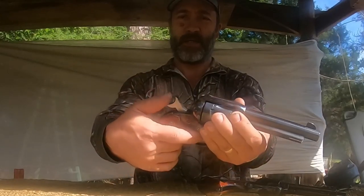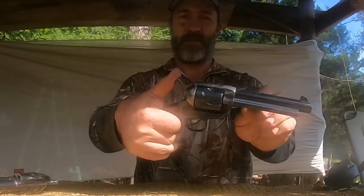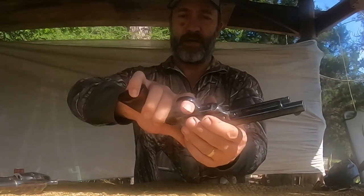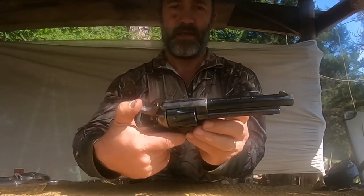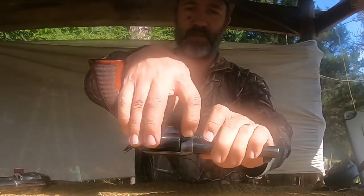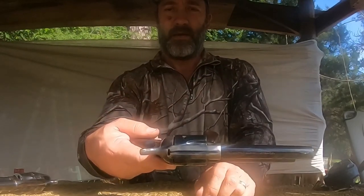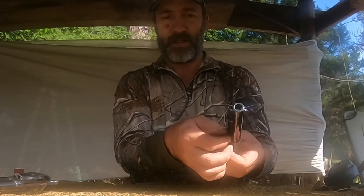The Ruger can hold six rounds because it doesn't have a firing pin on the hammer — it has a transfer bar safety. The Taylor Arms has a firing pin on the hammer, and the only safety is to push this pin into the next click, which prevents the hammer from falling all the way down. But that's way too slow if you need to get to your gun quickly — you don't want to be fiddling with the cylinder pin.